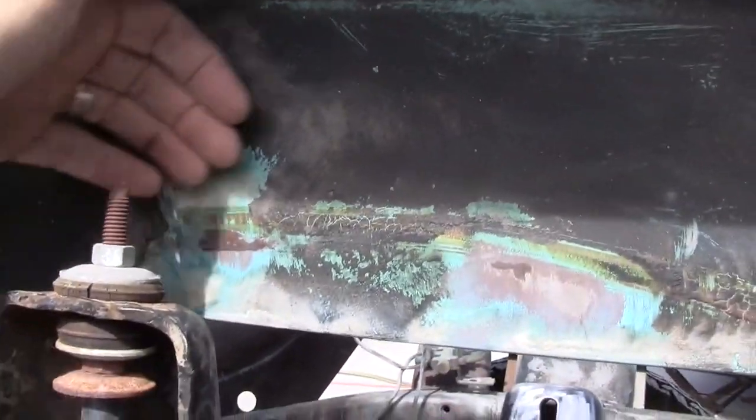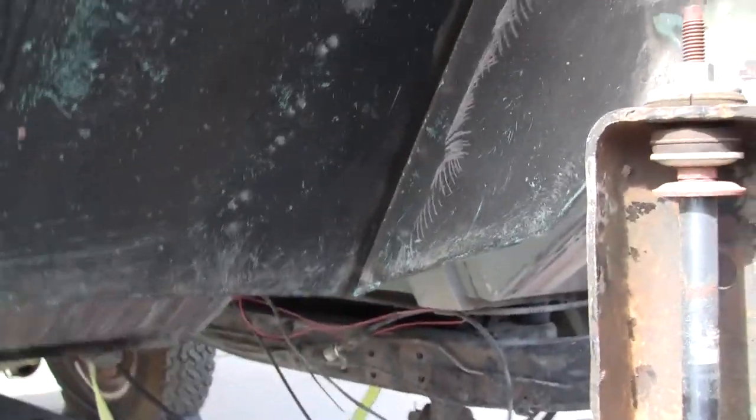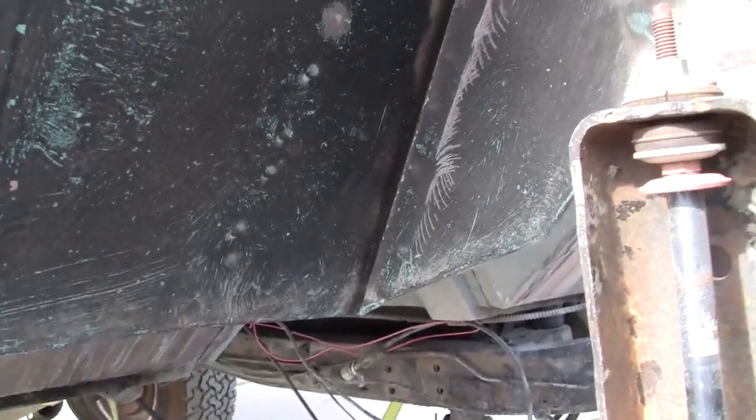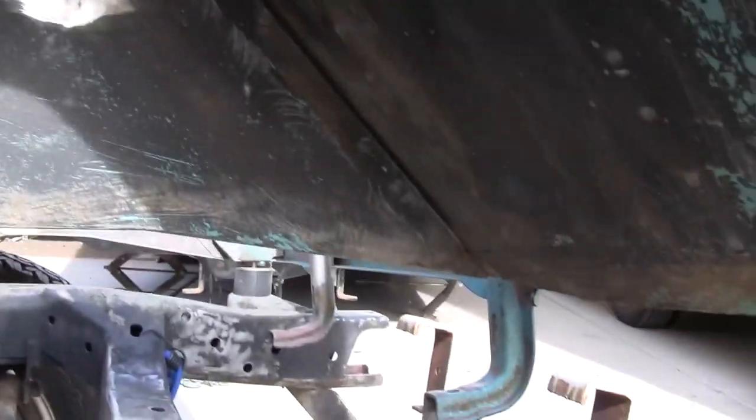I've already gone in and hit this with 80-grit sandpaper to knock it all down, and you can see where I couldn't get to because of the shock tower. I'm going to hit all the bare metal with some primer, then hit it with paint, and then I have the black sealant stuff — the rubberized compound — so I'm going to go ahead and recoat it with that. That's kind of what we're doing today. I'll show you what it looks like once we get going.